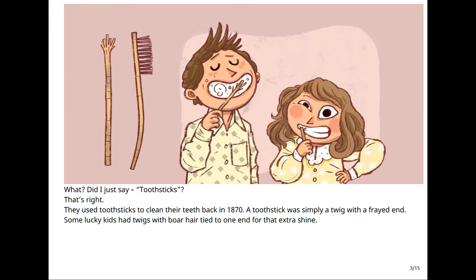What? Did I just say tooth sticks? That's right. They used tooth sticks to clean their teeth back in 1870. A tooth stick was simply a twig with a frayed end. Some lucky kids had twigs with boar hair tied to one end for that extra shine.